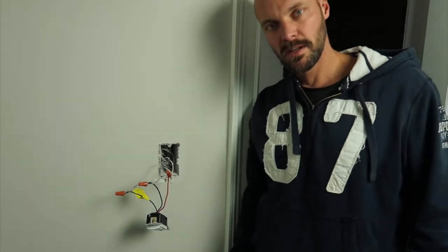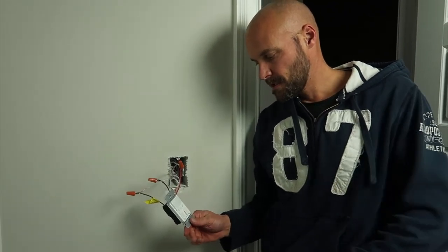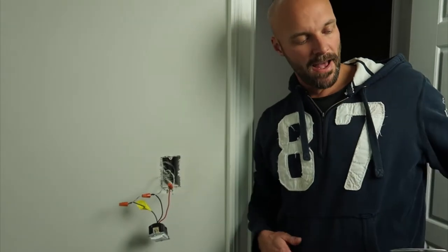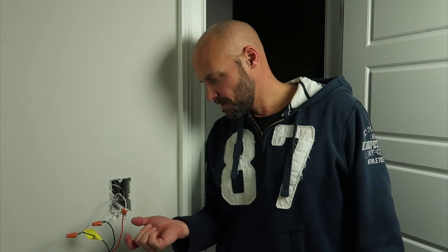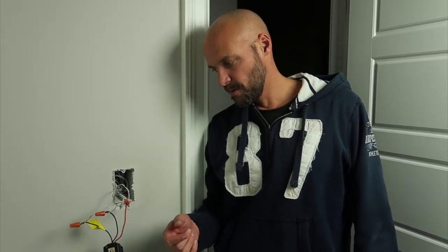Before I push this back into the wall, I'm going to turn my power back on and see if the light comes on. If it works I'll shut the power off and tape things up. Miracles do happen — I got the traveler and the hot wire in the right ones. So the light works.